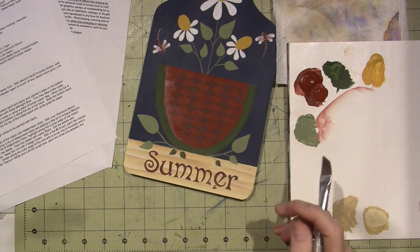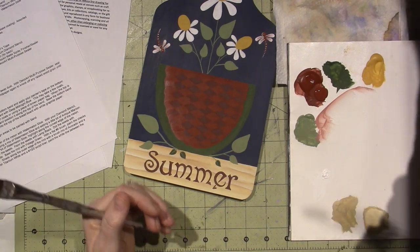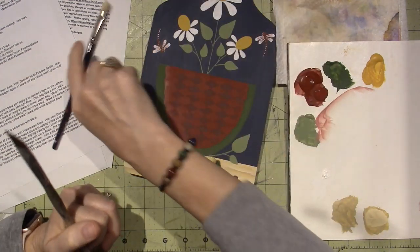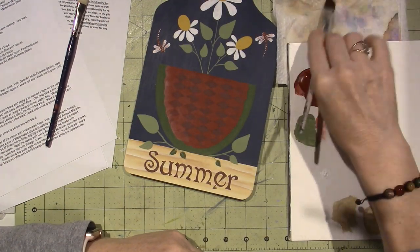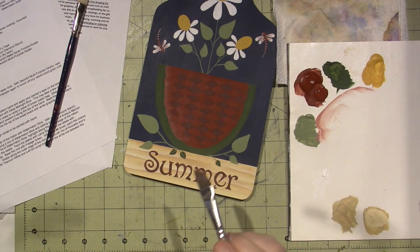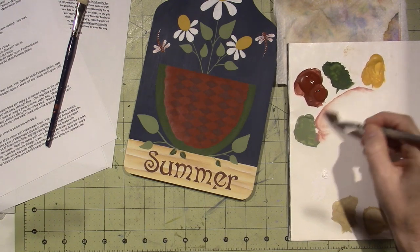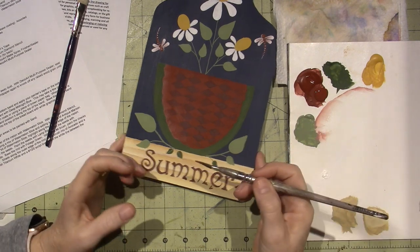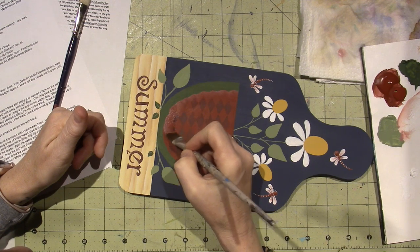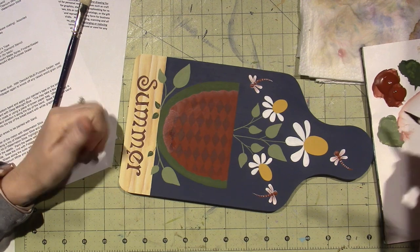Over time you'll get the feel for it. I don't have my mop brush available since I put it in water, but I have a smaller maxi mop I can use to soften the edge. Sometimes depending on how I loaded my brush I need a mop, and sometimes I don't. Kiwi is driving me nuts — I think she's telling me she needs to go potty. She'll usually hang her butt out so she doesn't get me.